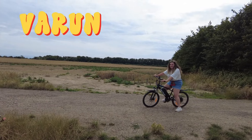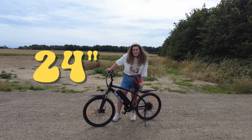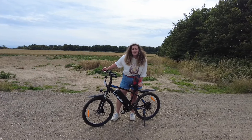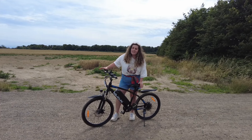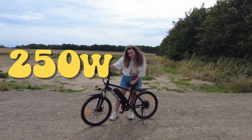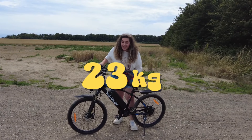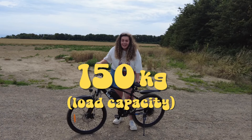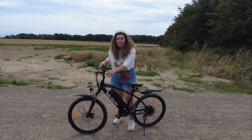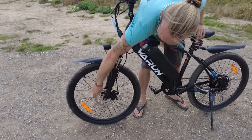Hey, what's groovy! This is the Varon M24 1. The M24 1 is the 24 inch bike; they also do an M26 which is a 26 inch bike. It's 36 volts and a 250 watt motor. The bike is nice and lightweight at only 23 kilos, with a load capacity of 150 kilos. It comes with three pedal assist modes and a throttle.